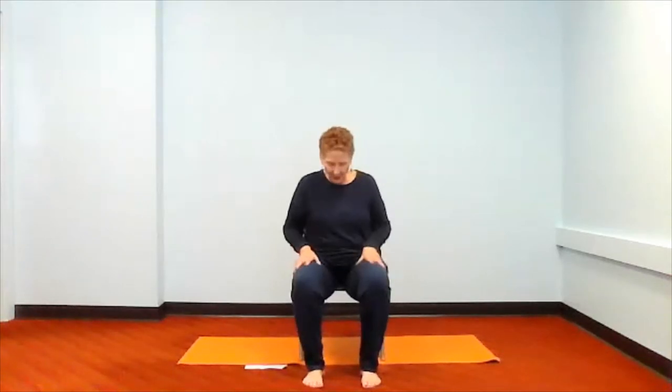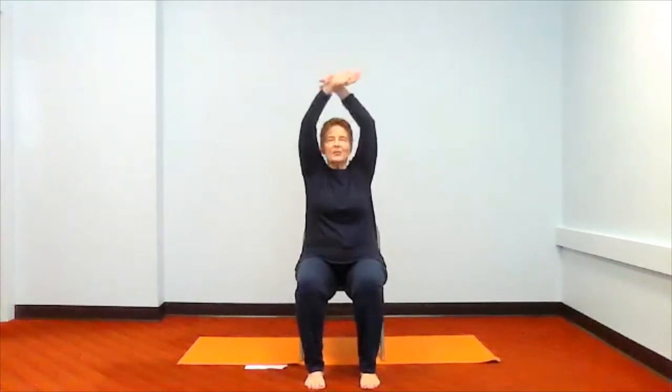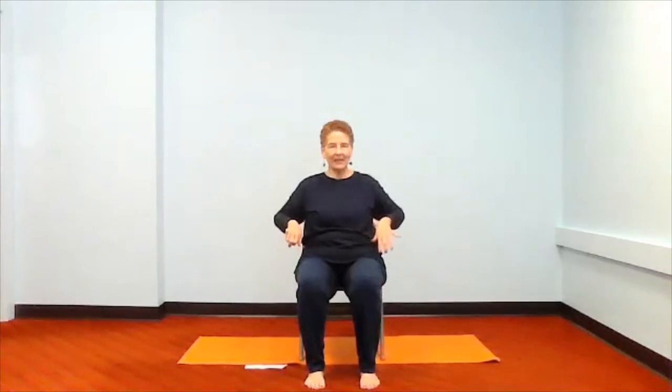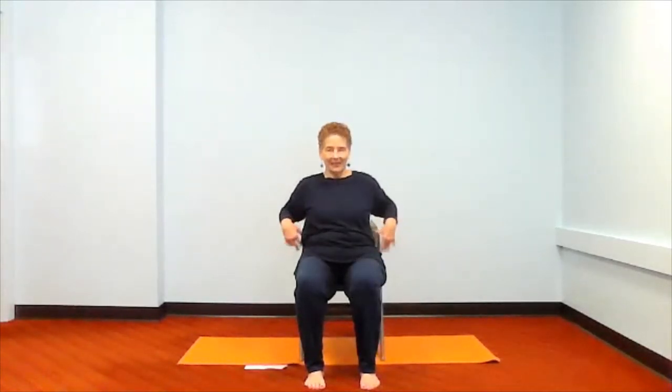Now sit on the edge of your chair with your knees and ankles hips-width apart. Let's begin with our arms — bring them up, bring them down. Take a few more of these. When we begin to move our arms, we're starting to include our heart, our lungs, and our back, all in accordance with all of it. One more up and down, and let's say out and in. Out and in. Take a few more of these.